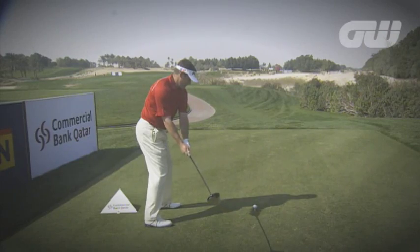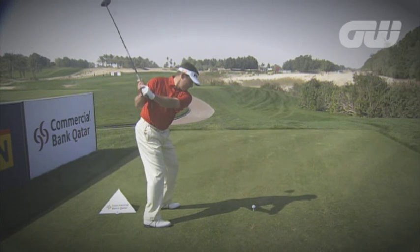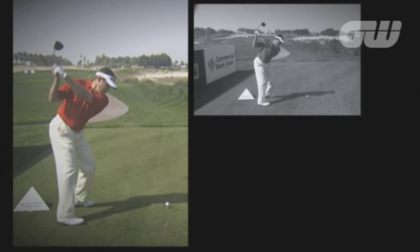When he gets to the top of the backswing, we notice that his left arm is slightly lower than his shoulder plane and he's got a very deep turn. The butt of the club is slightly behind his heels, so it's a big upper body wind that he's been able to make to get to the top of the swing.